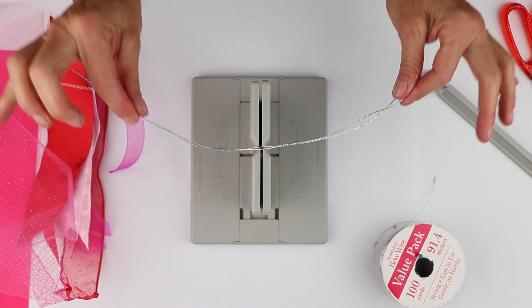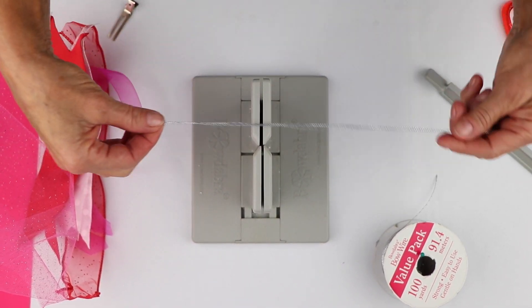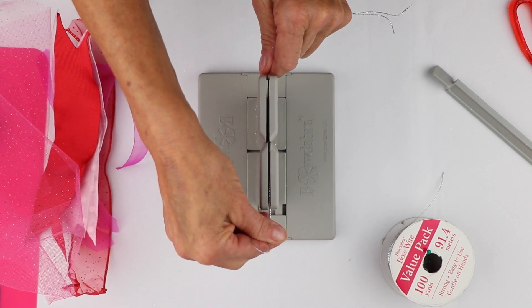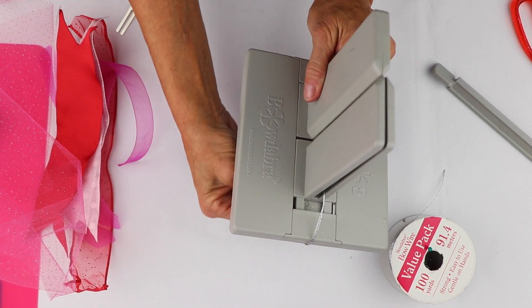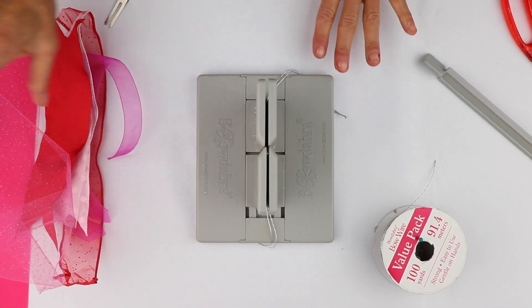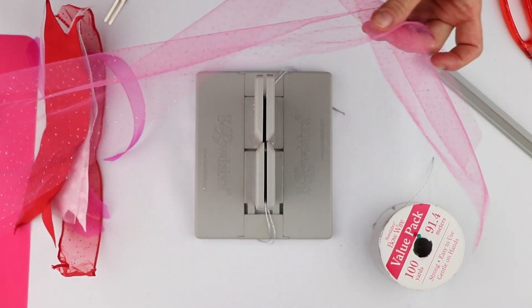The first thing I'm going to do is take my Bowdabra bow wire — I folded it in half — and I'm going to lay it down through the towers on my Bowdabra, and just tuck the ends underneath. The reason I do that is to keep them out of the way while I'm making my bow.